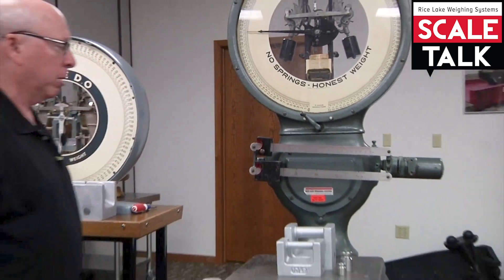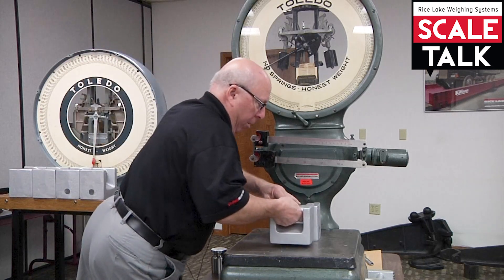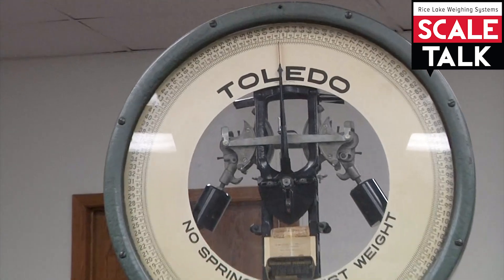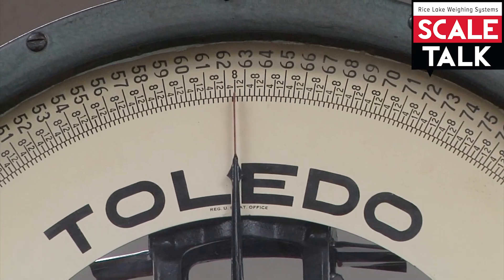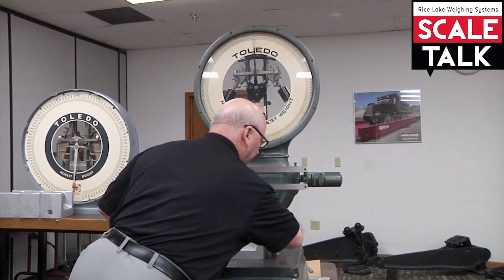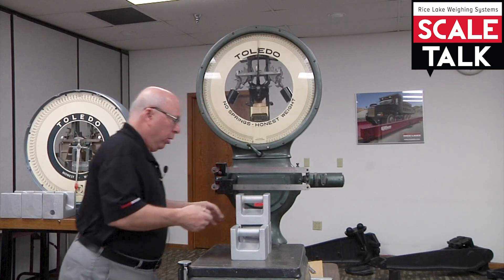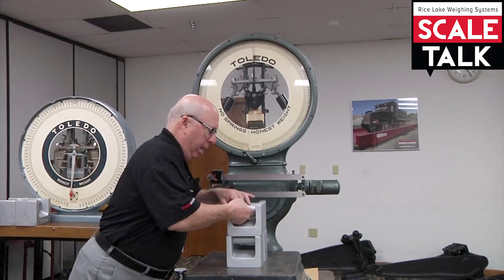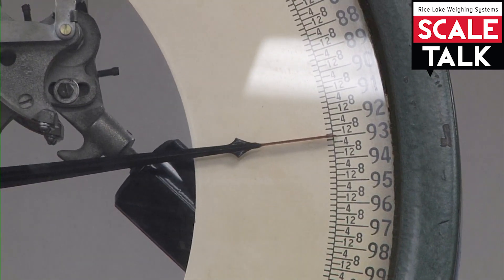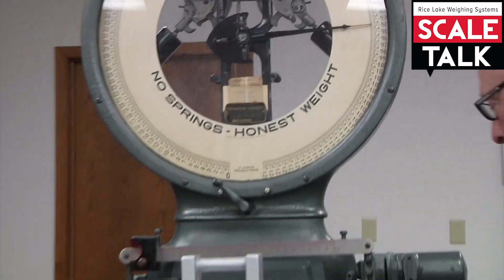Looks to me like we're doing pretty good — that's about as close as I can really determine it. We're going to go to half capacity: 20, 40, 60 — two pounds eight ounces. You'll notice that's touching the line, almost perfect. We'll take the small weights off. The third quarter is 93 pounds 12 ounces: 20, 40, 60, 80, 90, then 3, 8, and 4. So 93 pounds 12 ounces is just about as close as it possibly can be.